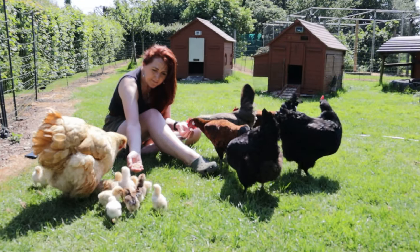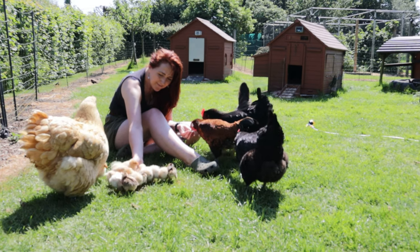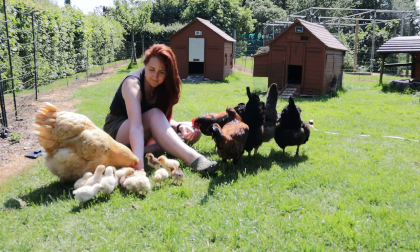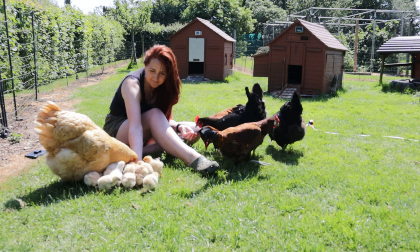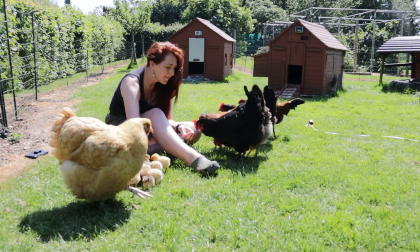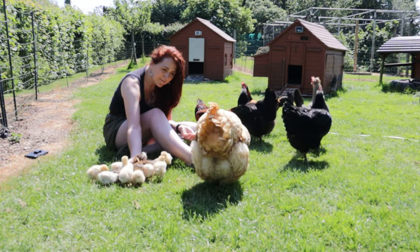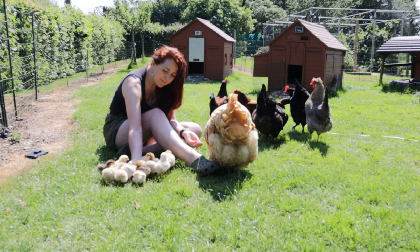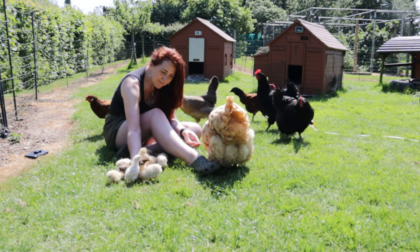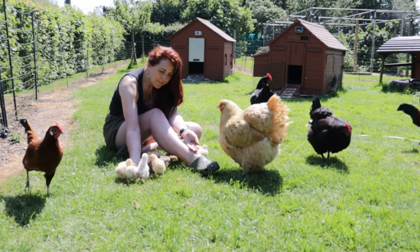The final part of flock integration is integration of the humans. We start hand feeding the chicks treats in the first few days. Our broody hens have all been taught that Hugh and myself are a source of treats, as they've been hand fed from being chicks. So in turn the hens teach their chicks that we have treats, and very quickly the chicks run to us. This builds trust with our chickens and means they're easy to handle — we can administer health checks or first aid without any drama. I do this every day and I love it.